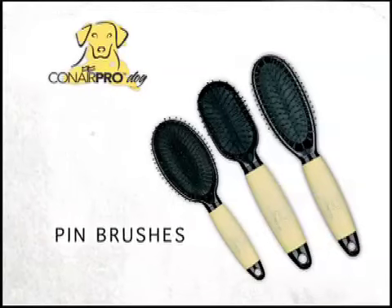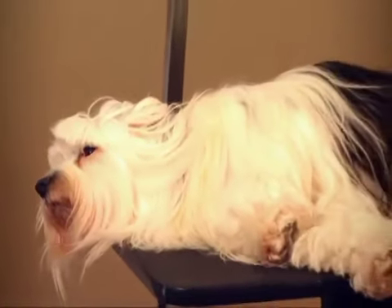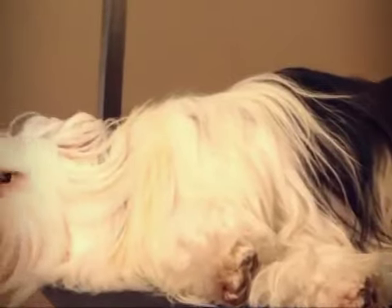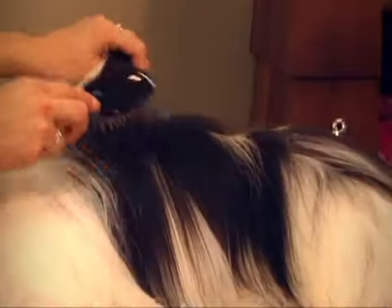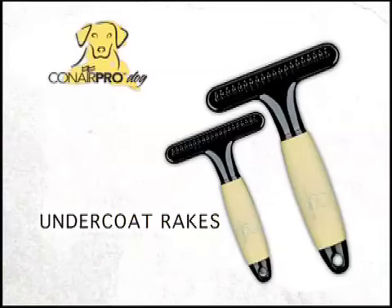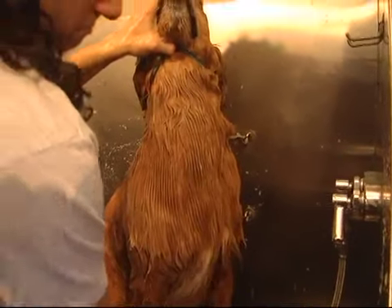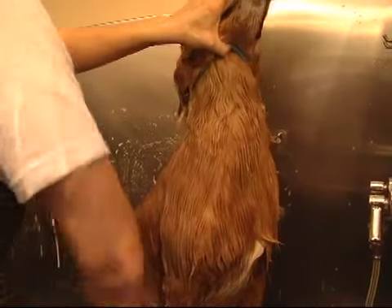The Conair Pro Dog Pin Brushes are ideal for daily brushing and detangling. As we can see on this full-coated Tibetan Terrier, Rocky, the Pin Brush is great for detangling dogs with long, flowing undercoats. Many dogs like to lie on their sides while you lift each layer and brush and detangle. It also works great on long chest hair. Conair Pro Dog Undercoat Rakes help remove loose, excess hair from your long-haired dog's undercoat, and can also be used in the bath to help distribute shampoo or conditioner and remove excess dirt and shedding hair while bathing.